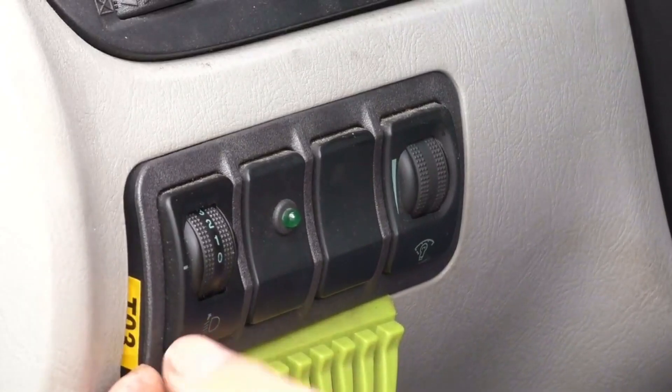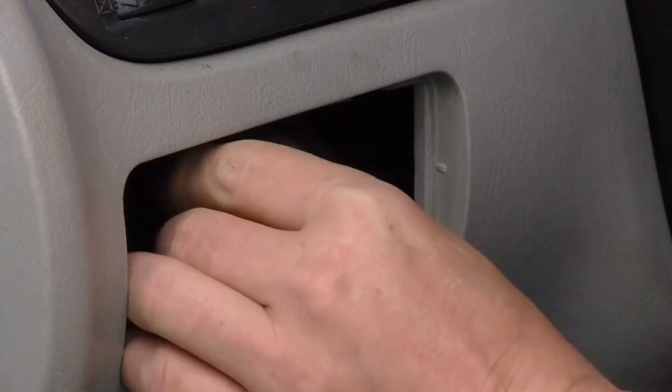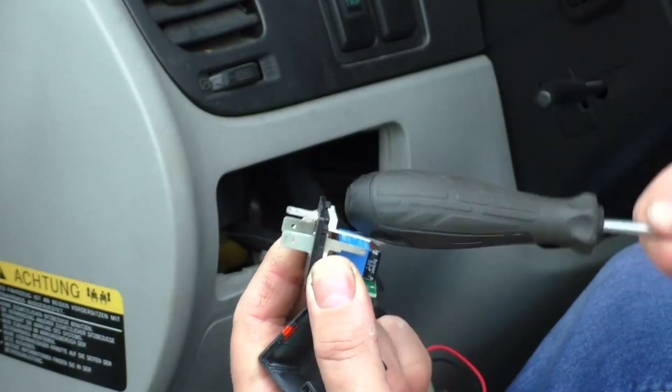Now you need a soft object so as not to leave marks on the dashboard. I just use an ice scraper. You can find the location of the relay in the operating instructions. You don't necessarily have to open the relay — a few taps on the case should do the trick.